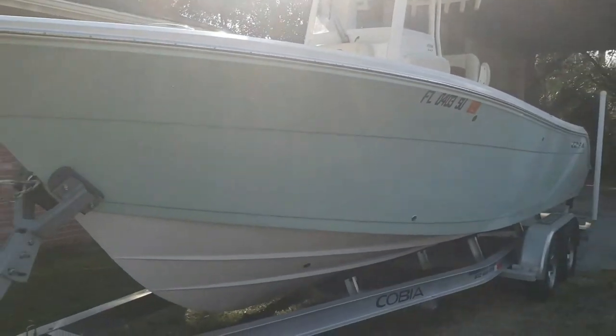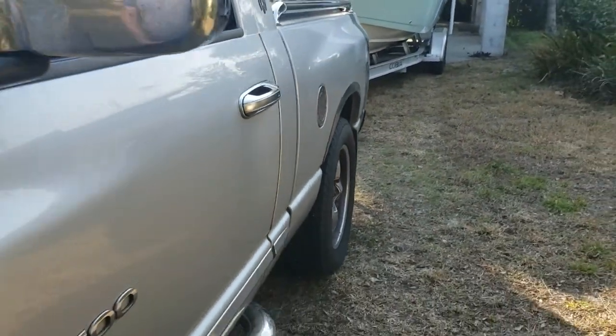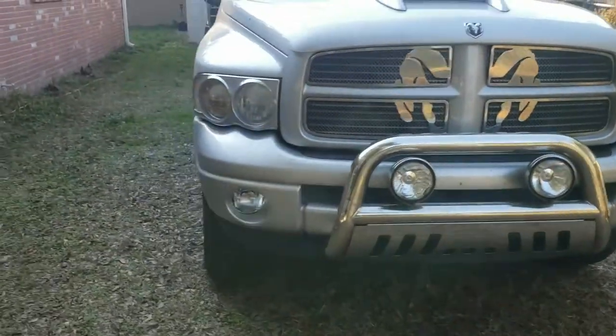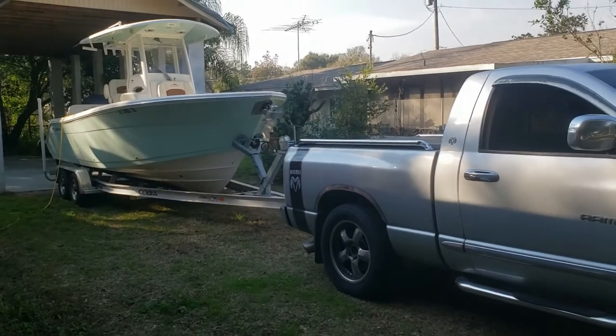24-foot Cobia, and this truck right here just gained a little bit in the back. Out on the road, took another measurement right on the pavement: rear is 36 and 3/4 inches — that's the sag in the rear — and 39 and 3/4 inches in the front. Much more level ground for a more accurate reading.